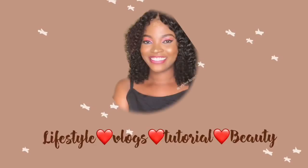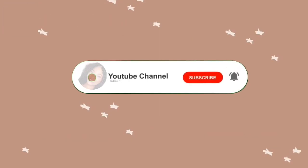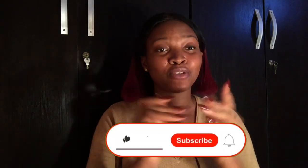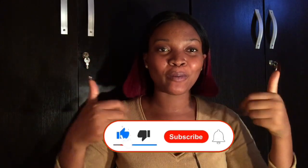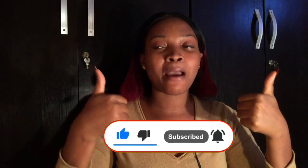If you want to take your audio from this to this, I'm sure you want to keep on watching. Hello, welcome back to my channel — and if this is your first time, you're most and highly welcome. Please do not forget to subscribe to my channel, and please like and binge all my content.